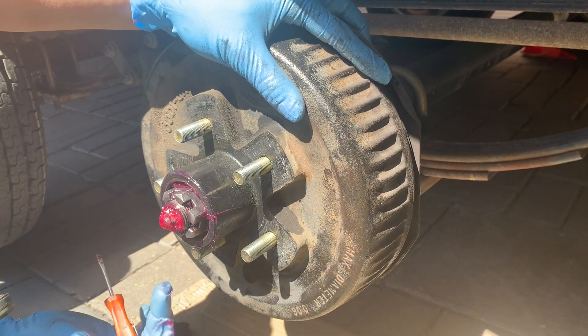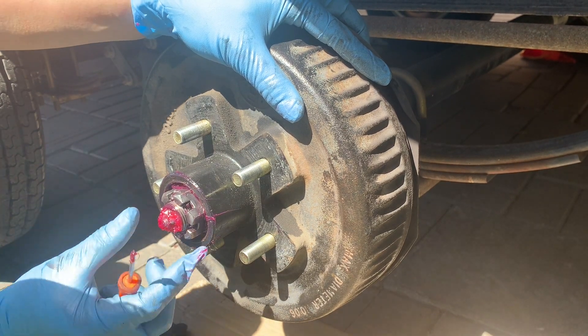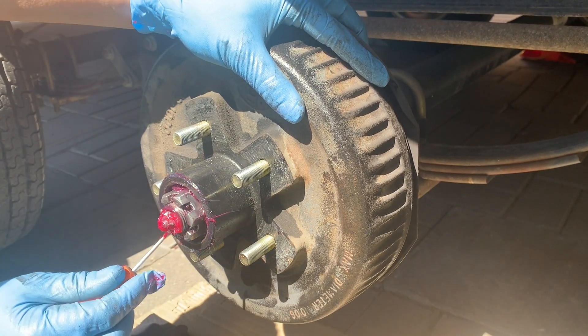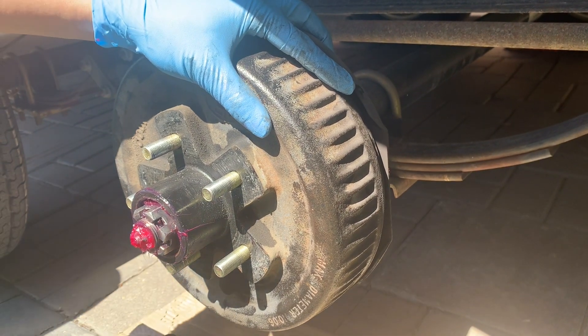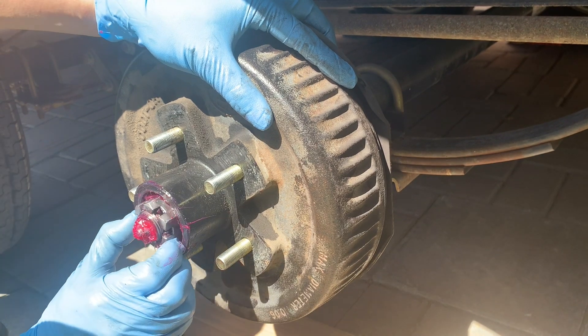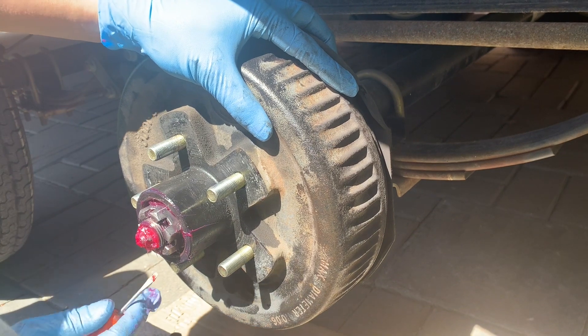There's a little tab here that I need to bend down — it's what prevents the castle nut from spinning freely and backing itself off while you're driving. It's the same concept as a cotter pin, which you have on some trailer bearings. In my case it's a part of the second washer; you bend the tab down and it acts as the cotter pin — no separate cotter pin needed.